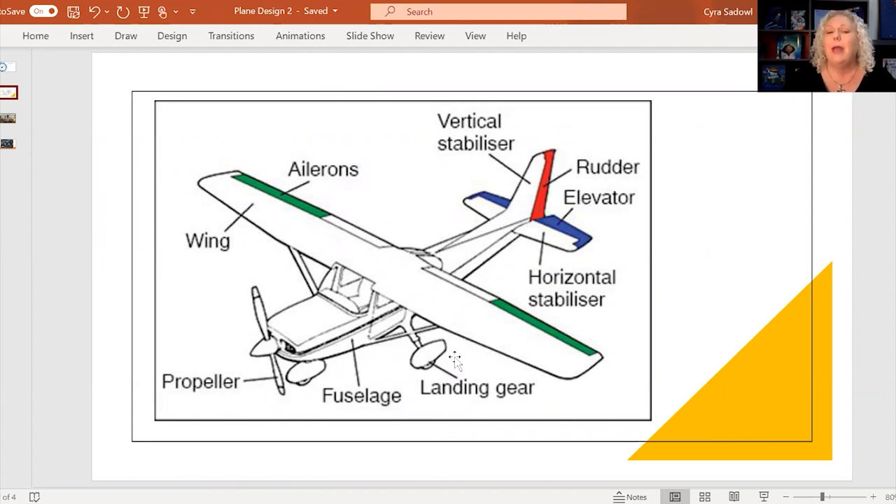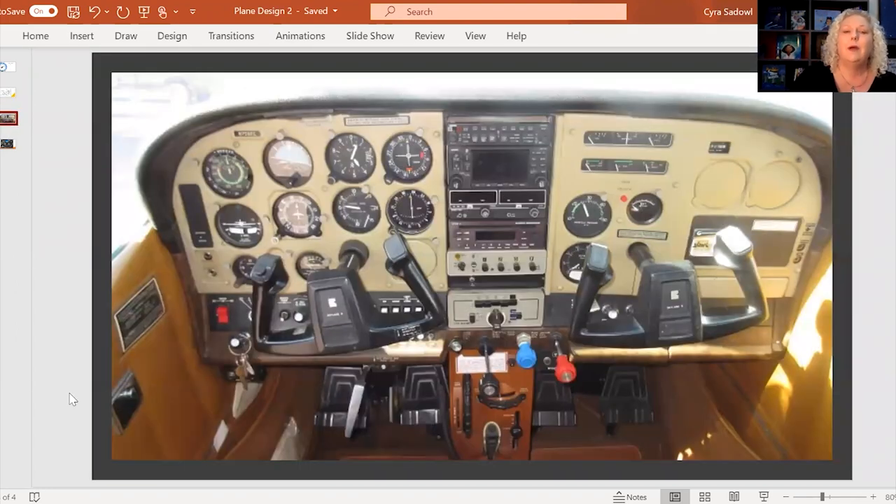Each one of those things is very important in how you keep an airplane flying. Now we're going to move into the inside of a plane to talk about how the pilot knows what's working, where they're heading, the right direction, and the right speed. This is what a pilot sees when sitting in their cockpit seat. The left side is where the pilot sits, and if there is a co-pilot, they would sit on the right-hand side.